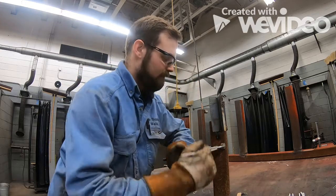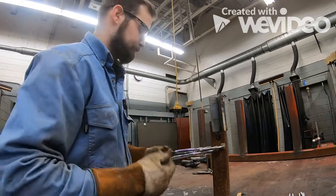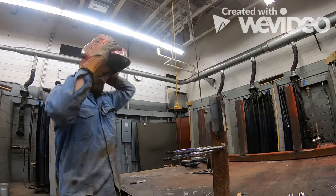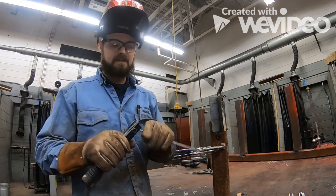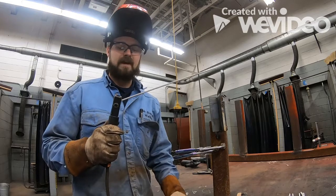If the setup is too low, you might struggle to get all the way up to the top. So at 83 amps, 7018 3/32", I'm going to stick the electrode in with our angle up.